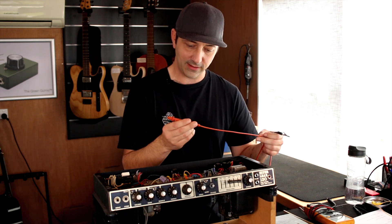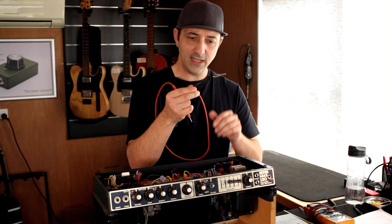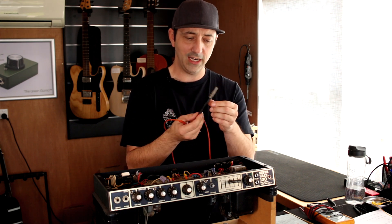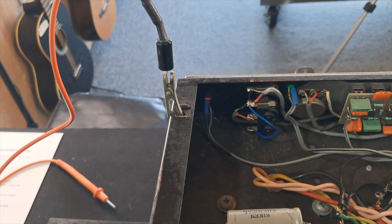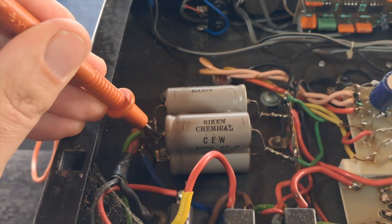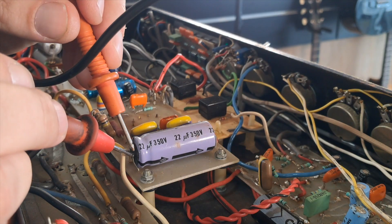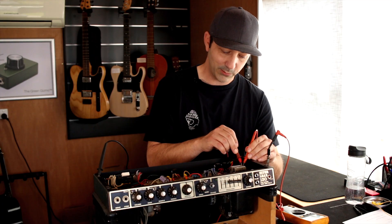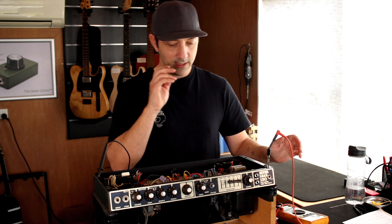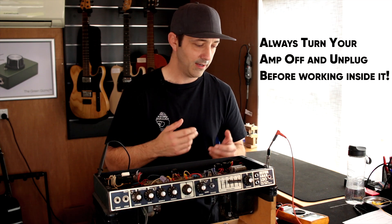A way better option is using something like this — a test probe from a multimeter, which you can buy fairly cheaply. On one end I've soldered a 22k, 3-watt resistor onto an alligator clip. I clip this to the chassis for ground, then touch it to the positive side of the capacitor, and that slowly drains it. The cool thing is I can run my multimeter at the same time, touch the same capacitor leg, and literally watch the voltage drain away. If you've never done this before, practice: start your amp, fill the capacitors, then drain them and check everywhere with the multimeter.